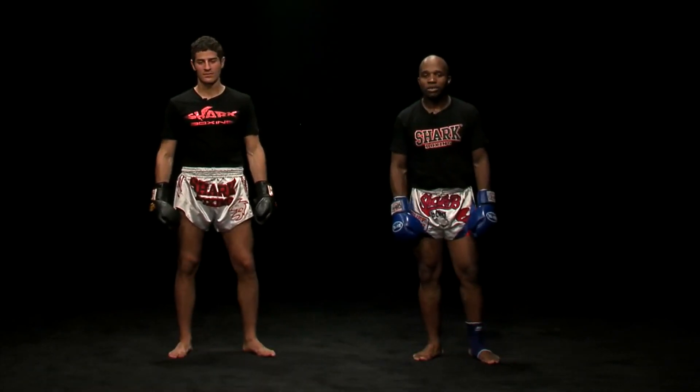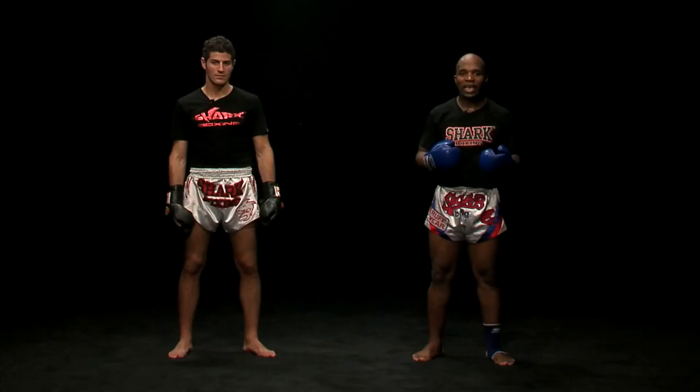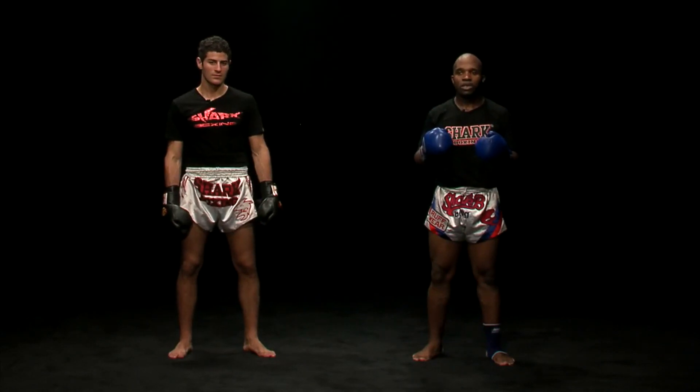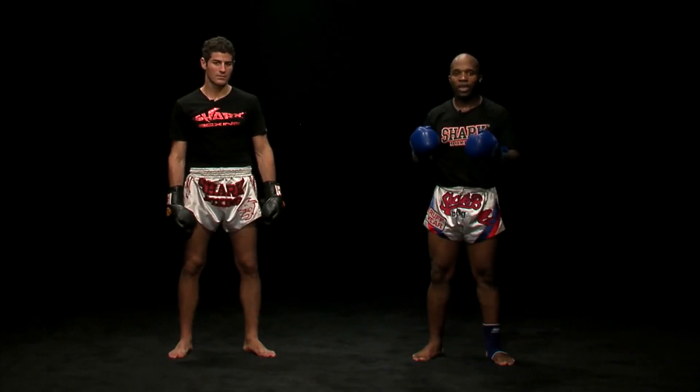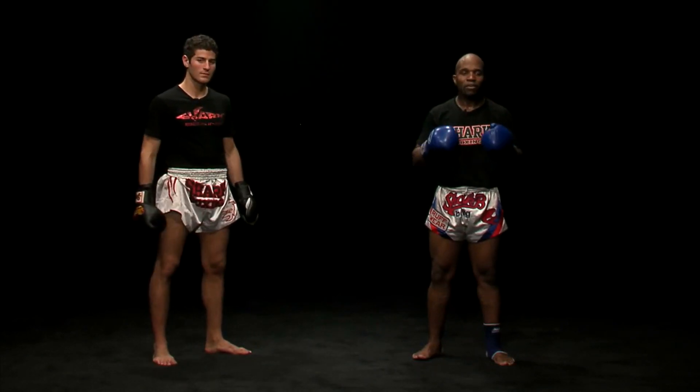Now we will work only on defensive techniques — my partner is going to attack me and I'll work on my defense: neutralizing, dodging, blocking, simply. You mustn't give back the strokes, just work on the defense. The attack is easy to do but the defense is really difficult.